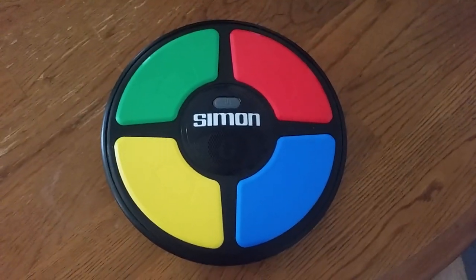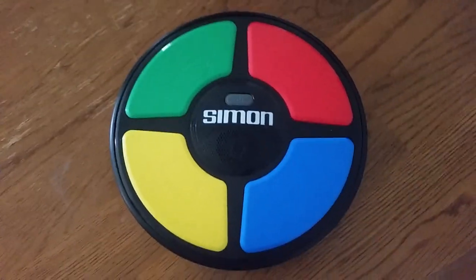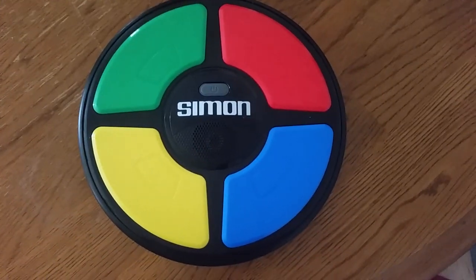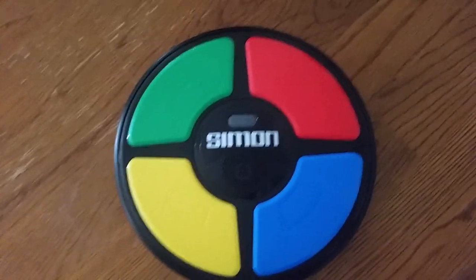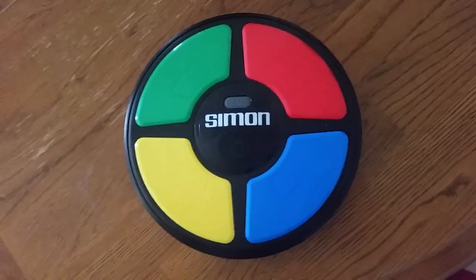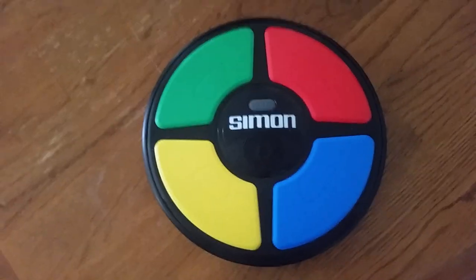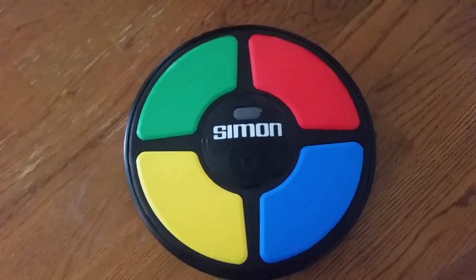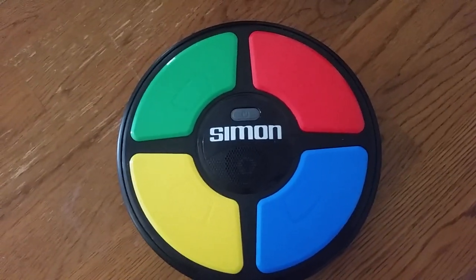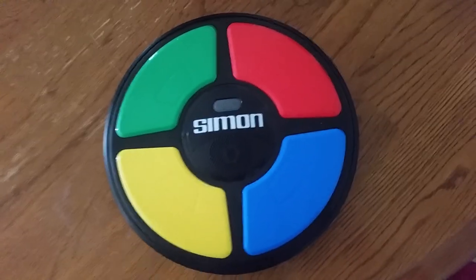It's a very easy game, and it kind of involves a little bit of a music note-related element — kind of, but not really. It's kind of like a music note machine, but it's called the Simon Game. This is a really, really old game. I'm not sure when it was made, but they still make these, and it's a pretty cool game.